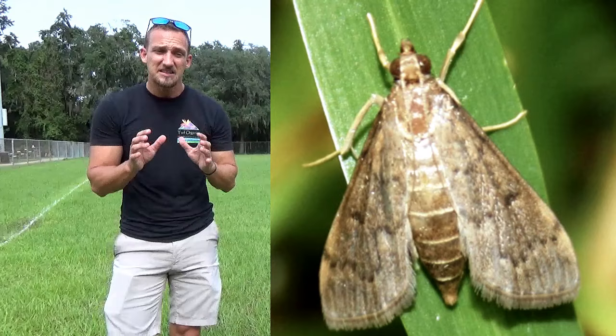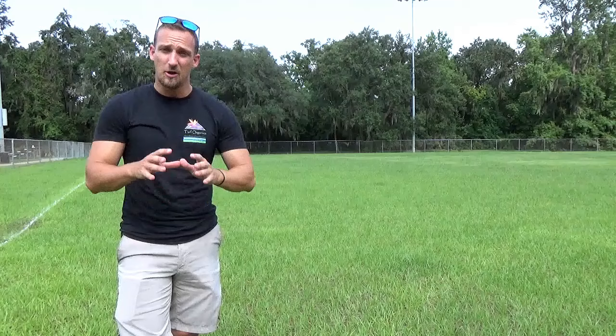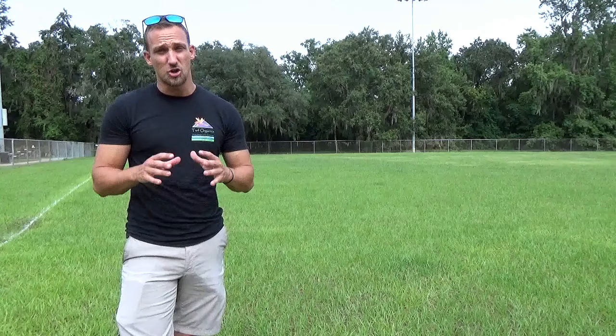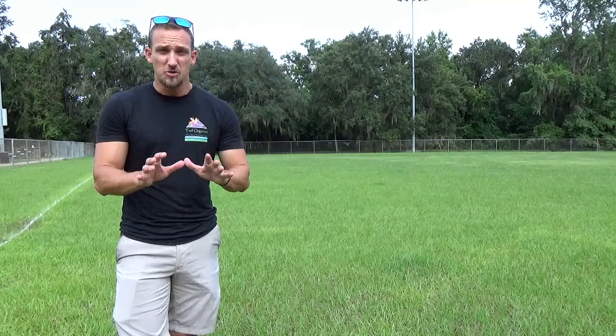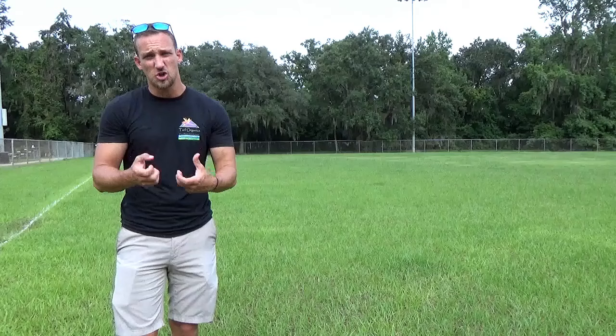Sod webworms start with moths — a light tan color — flying throughout the yard. When you walk through, you'll see moths flutter everywhere; these are the sod webworm moths. They don't do any damage themselves, but they lay eggs that hatch into larva caterpillars, and those caterpillars are what start chewing on the grass. Seeing a lot of moths is a strong sign you should start addressing this issue.